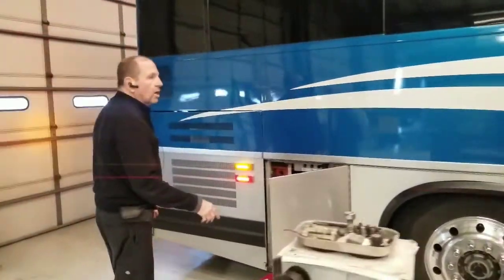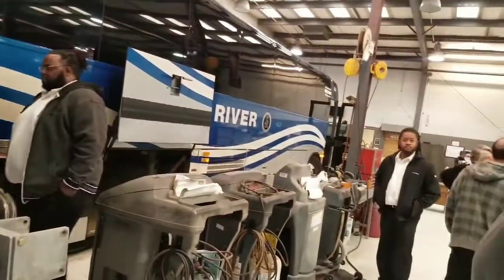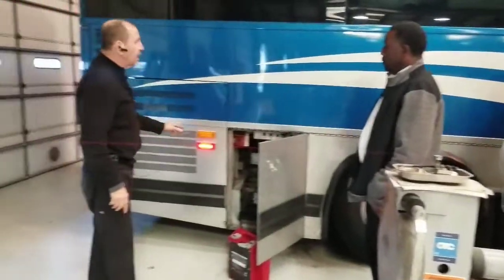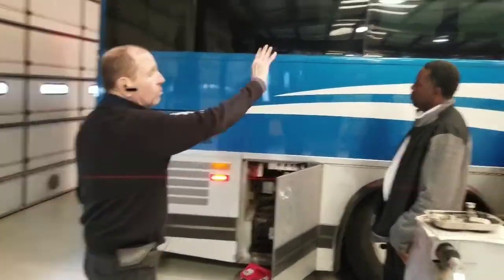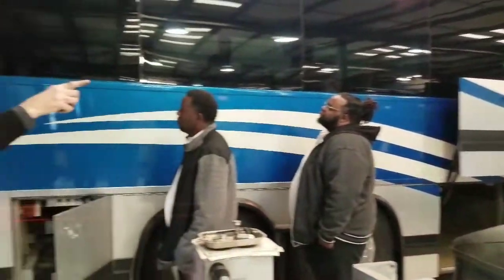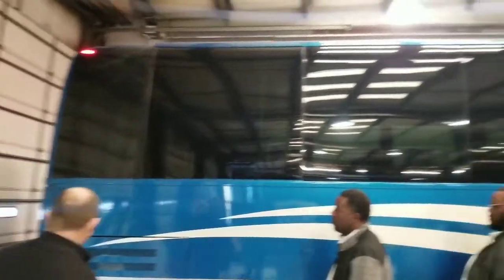Checking all my marker lights all the way down the bus — make sure they're secured to the vehicle, all the bolts are in place, they're the proper color, no condensation, and operational. Checking my windows all the way down — they're not cracked and none are ready to fall out. My marker lights on the top are operational, proper color, no condensation.